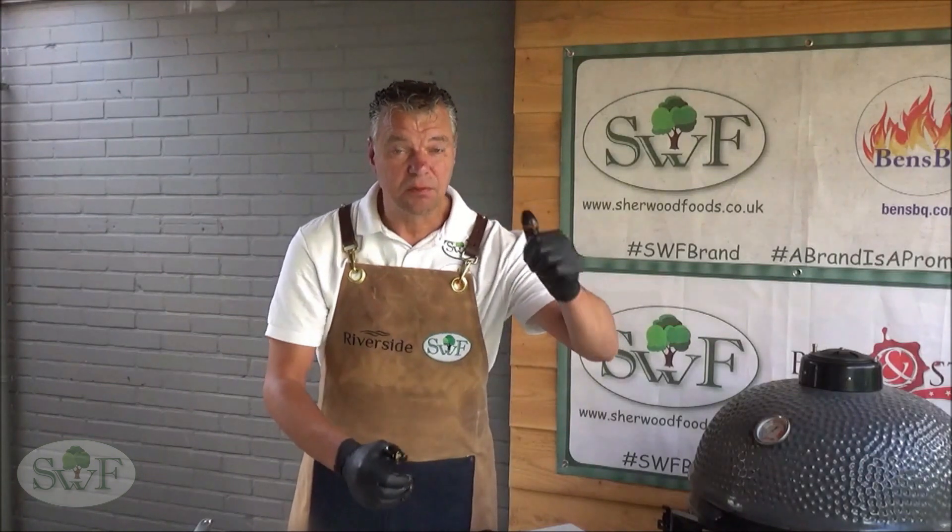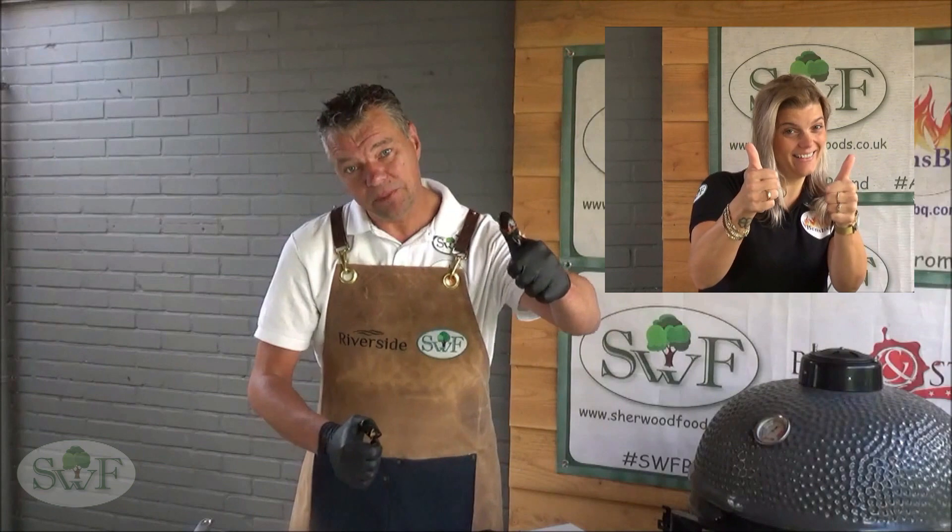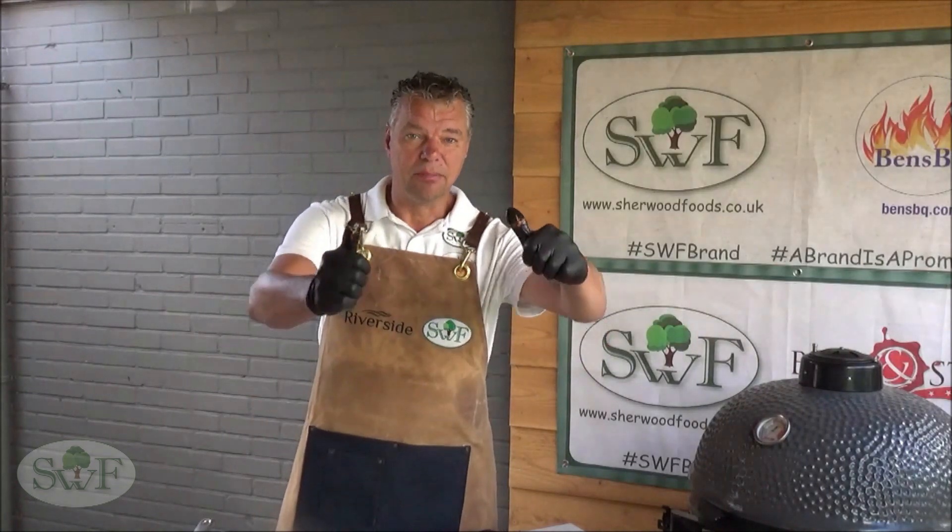This tastes amazing. Thanks for watching, I hope to see you next time. If you liked the video, give a big thumbs up, and see you next time at Ben's BBQ.